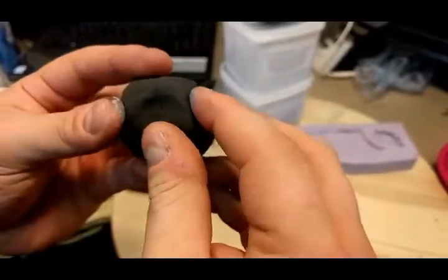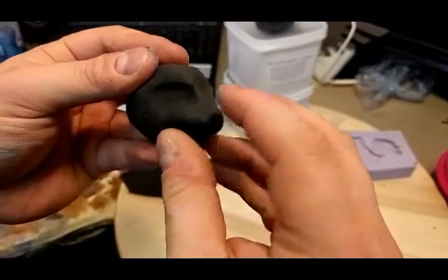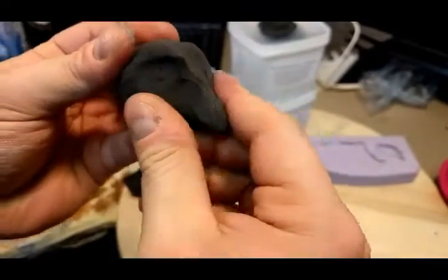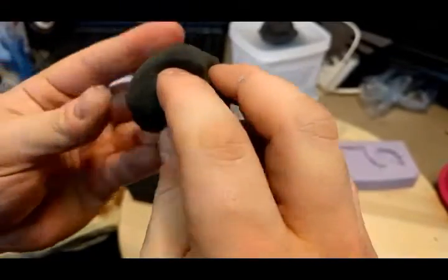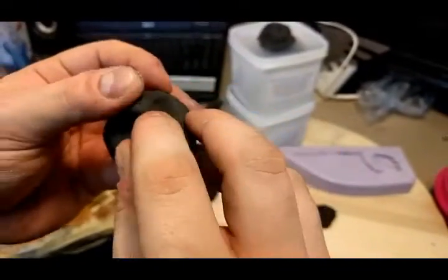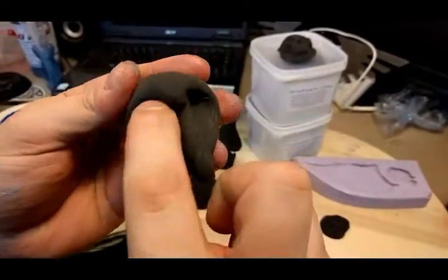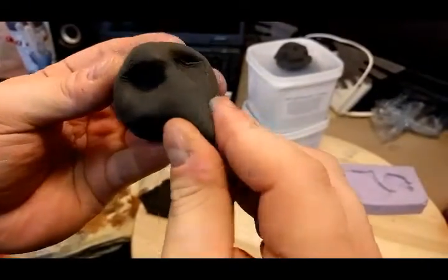First off, free-forming. I'll just use my hands to form the clay into a shape I desire. From what I've seen so far, the material is very, very light — more akin to a bread dough than to a sculpting material like Sculpey or clay — and you can get pretty good results just by forming it with your hands.